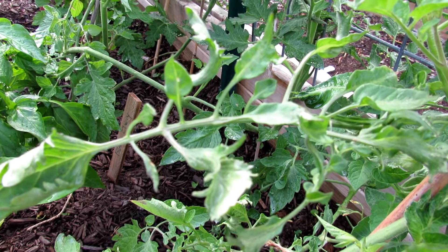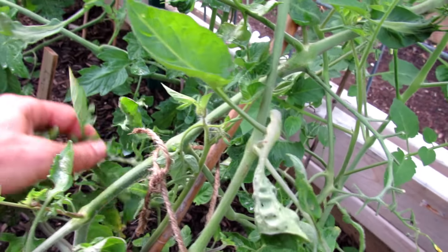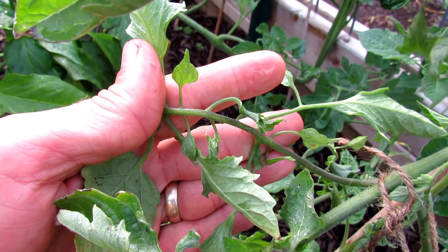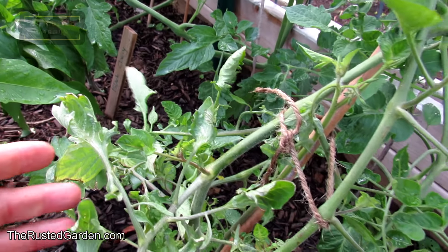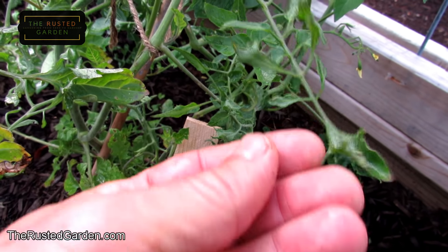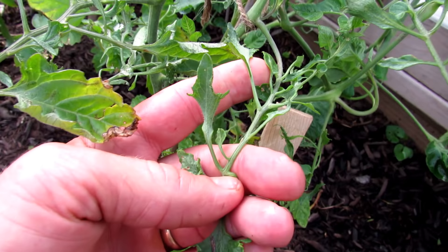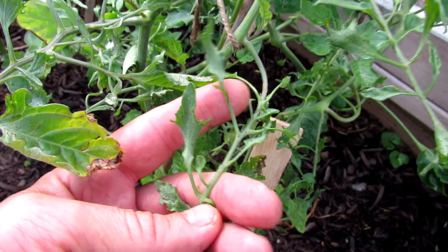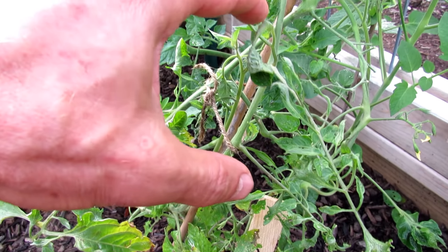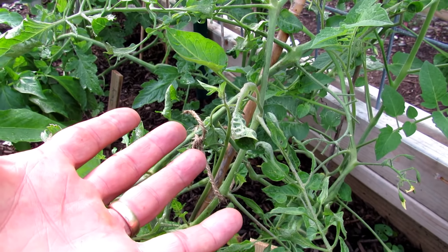Most of the time the plant works it out. You can see right down there and over here — the leaves are small, distorted, and twisted, which is just not normal for this plant. When it happens, it usually starts at the growing tip right here, and they all get twisted.